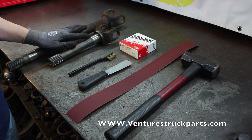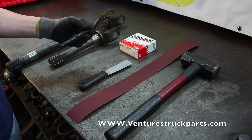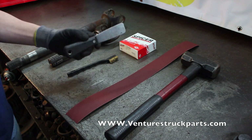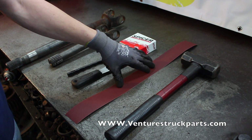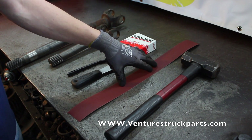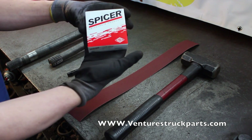To start our U-joint install on our front axle shaft, the tools that we're going to need are a wire brush, a scraper to remove debris off the yoke ears of the axle shaft itself, a strip of fine sandpaper or emery cloth, a mini sledge, and a Dana Spicer U-joint.